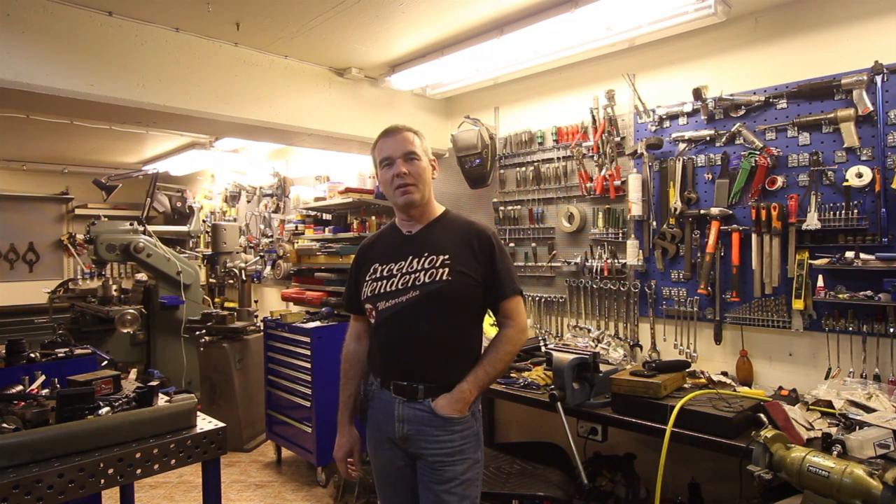I hope you all enjoyed this short introduction about me and my hobby workshop here, and I hope to be able to provide some interesting videos in the future. See you!